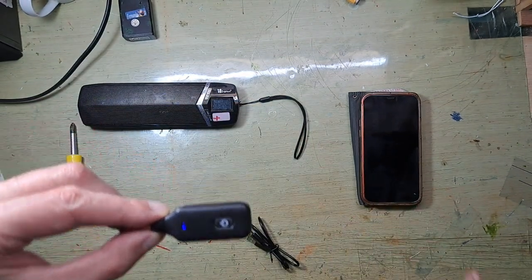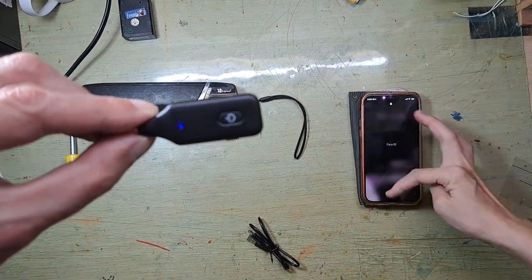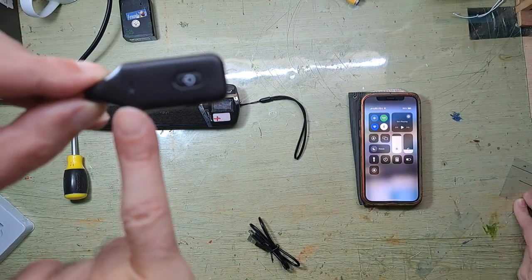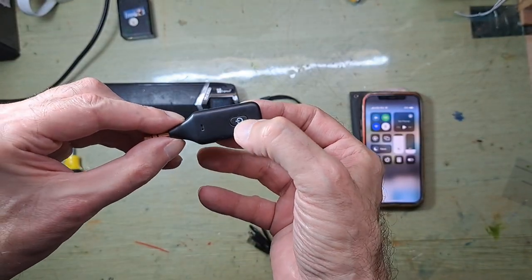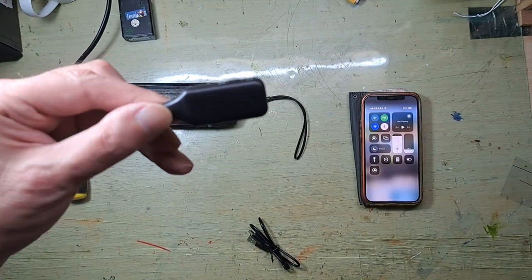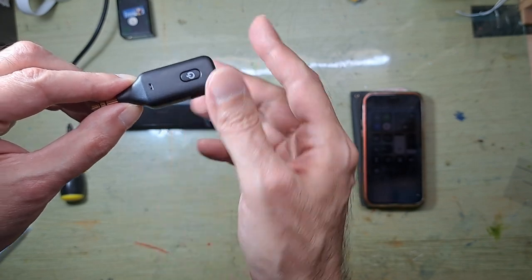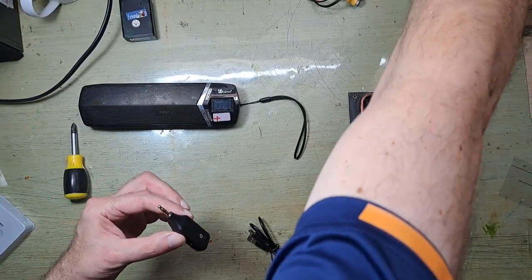To turn it off, just press and hold the button until the light goes off — there you go, now it's off. It's highly recommended to keep it charged, because the tiny lithium battery inside will die quite quickly.